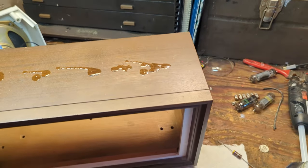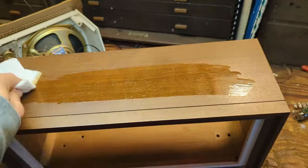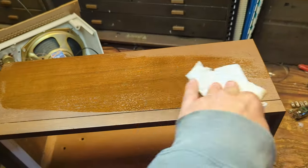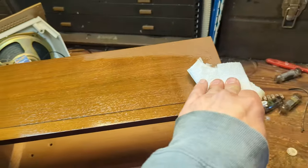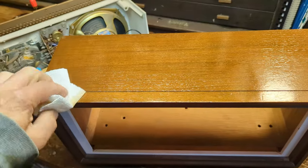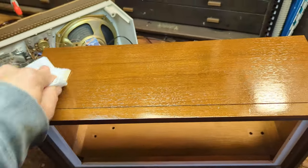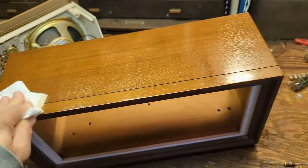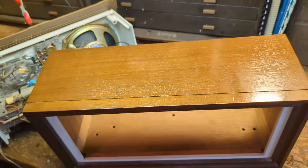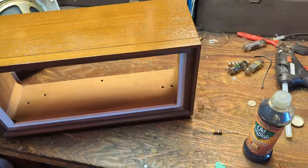I'm going to go over the cabinet with Old English, except I'm using Old English Light because this is a nice color and I don't want to darken it up. It rejuvenates the finish a little bit and also covers up the scratches and some of the UV damage. This is in really good shape — it looks like it just came out of the factory. We'll go over the whole thing and then start the reassembly process.